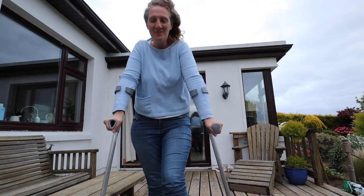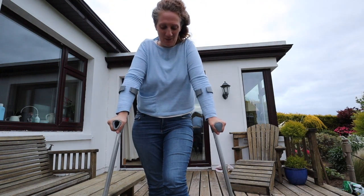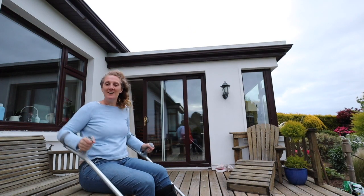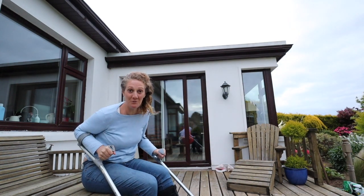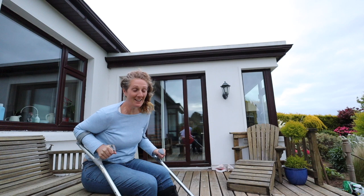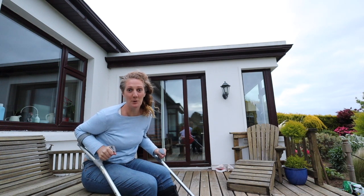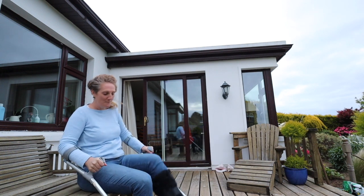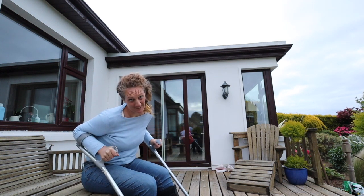Hey guys, so I really wanted to do another Sri Lanka cooking video this week, but unfortunately about last Tuesday I actually fell down some steps and I broke my foot. My foot's now in this big boot thing and it's really difficult to get around.